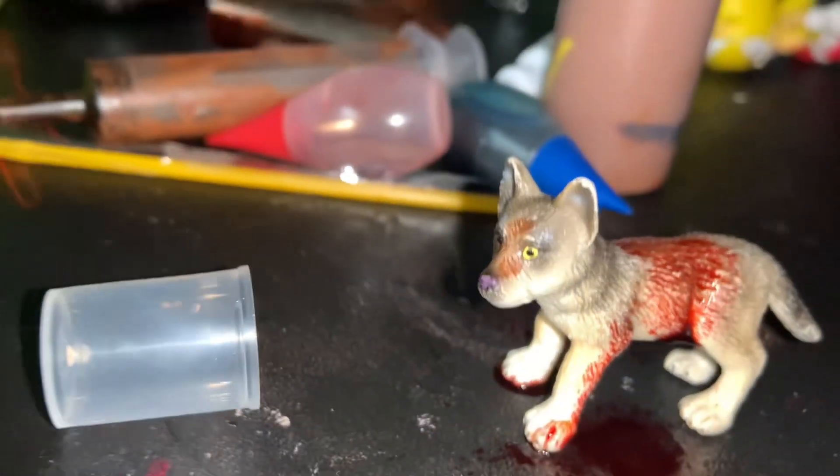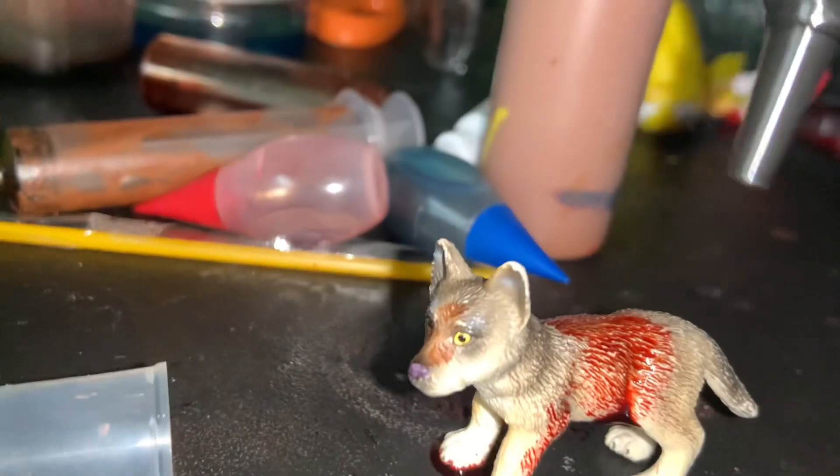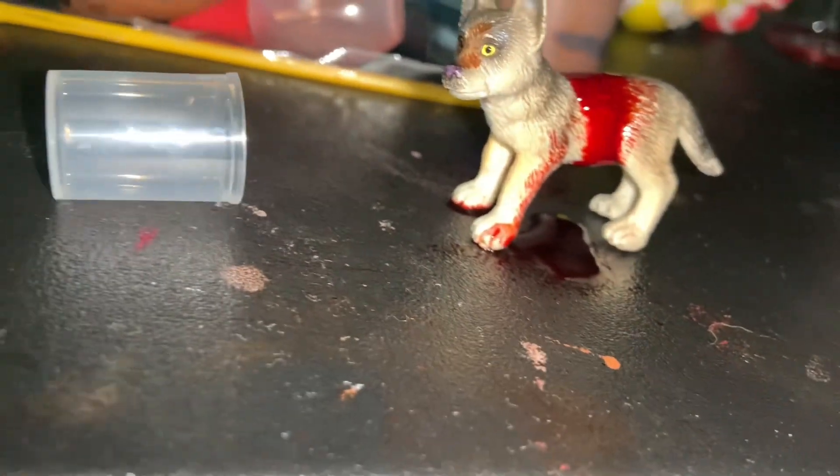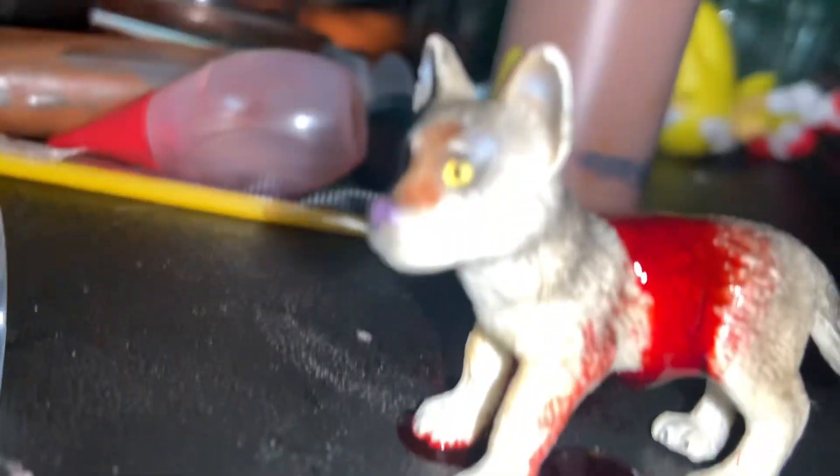Now I'm gonna be testing the dripping. Anyways, that's all the fake blood, so I'll see you guys later.